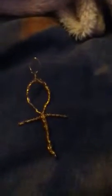Here's my ankh. I made it out of gold wire — not real gold, because I'm cheap. And it's an ankh, an Egyptian symbol. I don't really know too much about the history but I'm researching it right now.